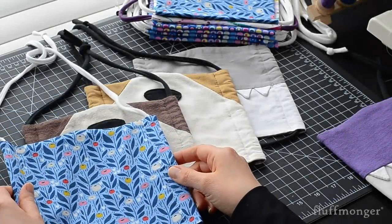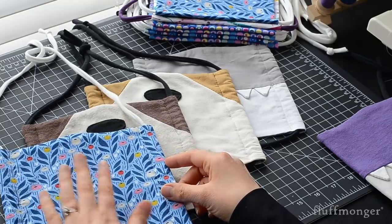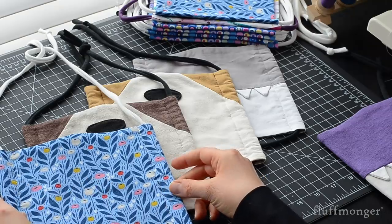Hi, this is Jenny from Fluffmonger.com, and in this video tutorial I'll be showing how to make a variety of easy to sew face masks, including a plain front and a variety of different animals.